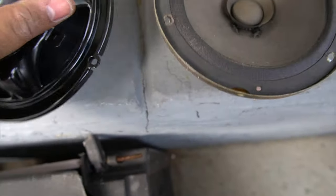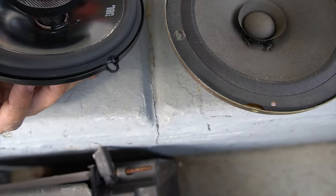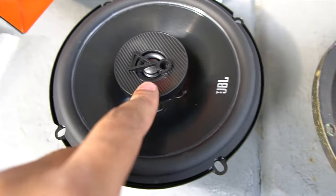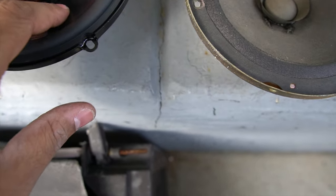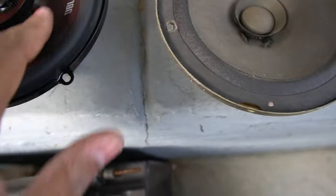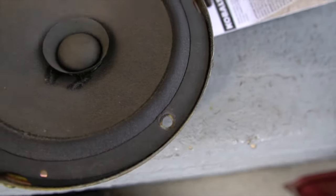This is the JBL Concert 621F. As you can see, this is a two-way — it has a tweeter and the cone part of the speaker with the tweeter in the center. Now these are three-way for the rear. As you can see, they're a little bit different in size.